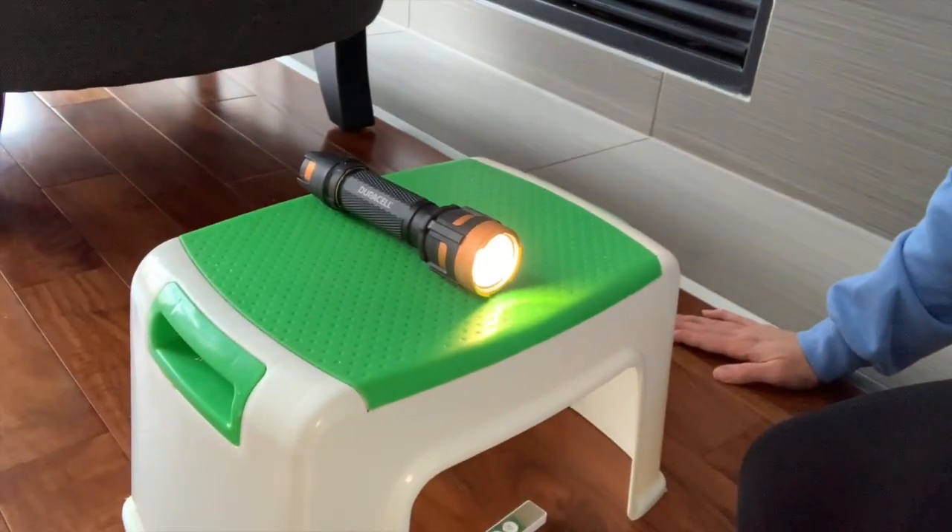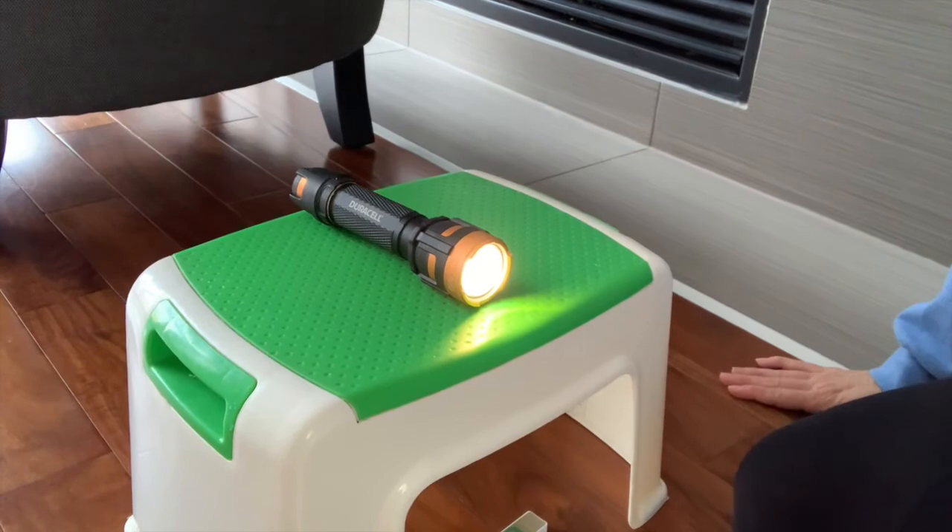If you don't have a flashlight, you can always see if you can borrow your parent's phone and use it as a flashlight. Here's how I've set up this shadow puppet theater with my flashlight: I've taken a stool and placed my flashlight on top of it so that I don't have to hold it with my hands, and then pointed it over at the blank wall. My stool is about maybe five feet away from my wall.